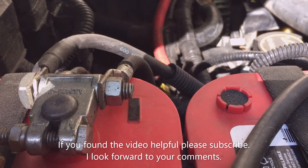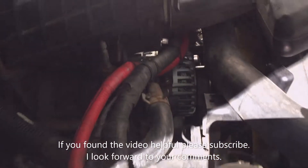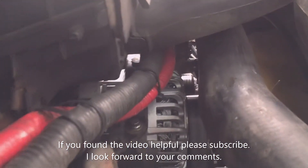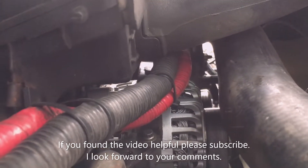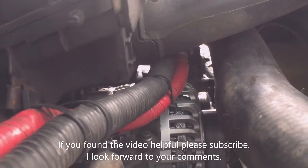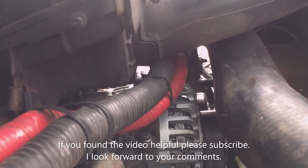That concludes the video. If you found it helpful, please subscribe and let me know in the comments. Thank you.